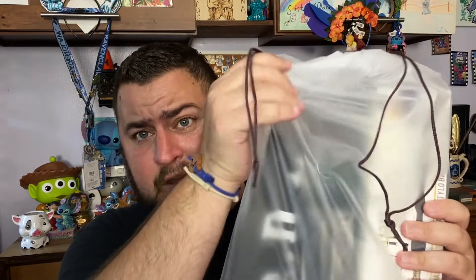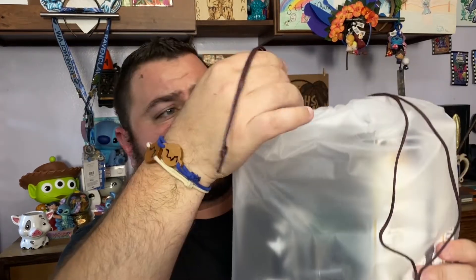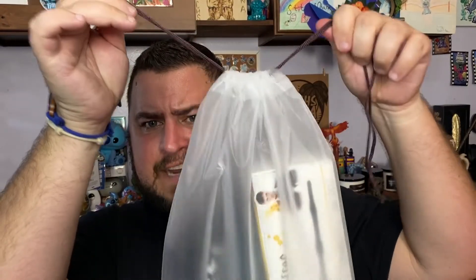Here is the packing slip, and we have a really cool reusable plastic bag with a string tie. The box is empty, so everything is in our Wizards bag — let's go in and grab the first item.